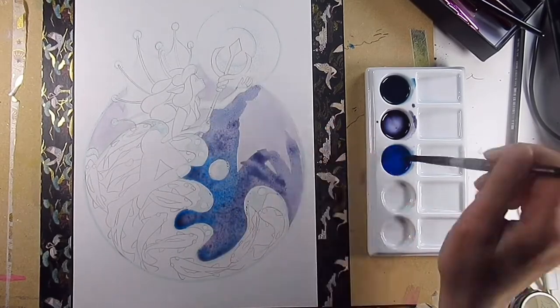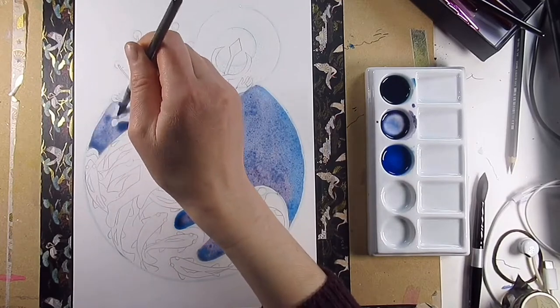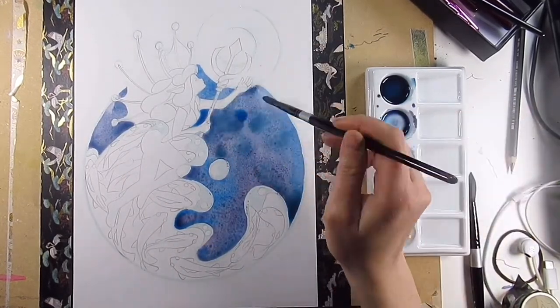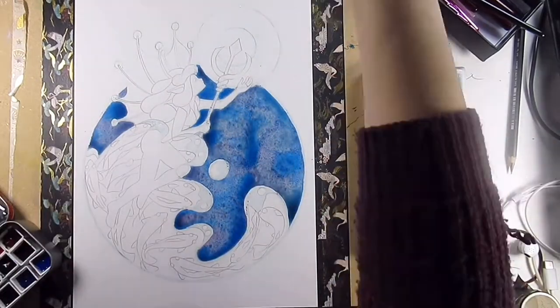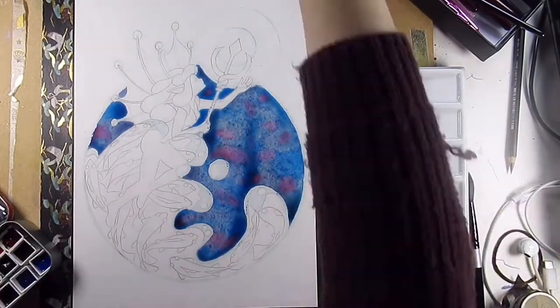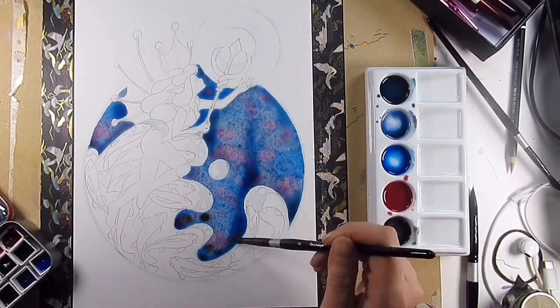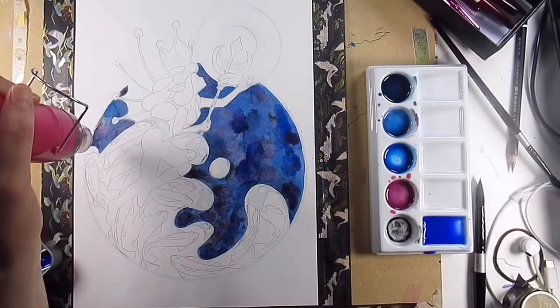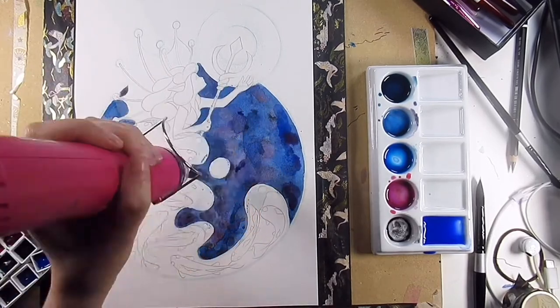I did a wet-on-wet technique and this is on Arches watercolor paper hot press 300gsm — that's a mouthful! I'm doing wet-on-wet because I want the colors to bleed in the background. I really want some nice textures there, because on the original piece there were a lot of textures added using the lines.